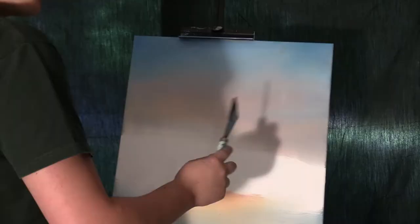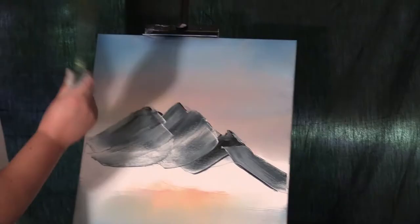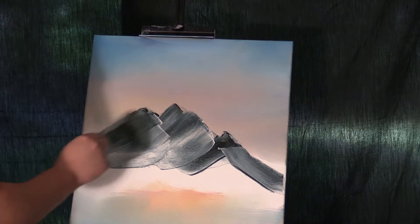Now we're gonna do a little mixing for the mountains. If you want to zoom in here, get a little bit of ASMR. We're gonna take that mix of mountain and press real hard on the canvas.